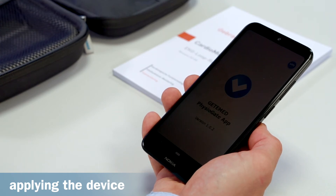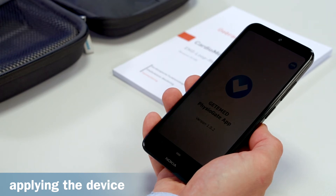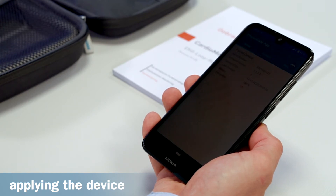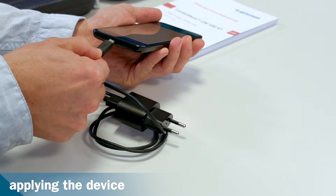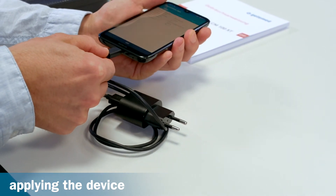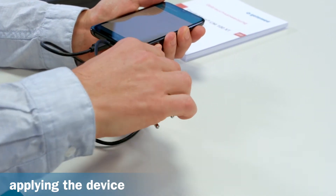The recorder and smartphone are already paired with each other upon delivery and only need to be switched on. Keep the smartphone switched on so that it can receive data from the recorder. Store it in a safe dry place near you, and charge it once a day using the charger cable provided.